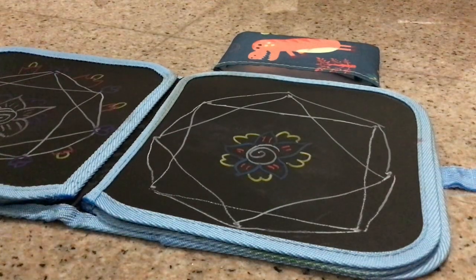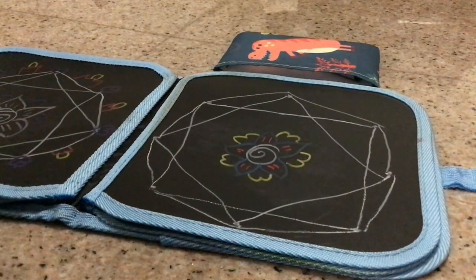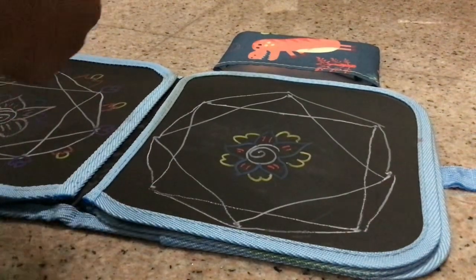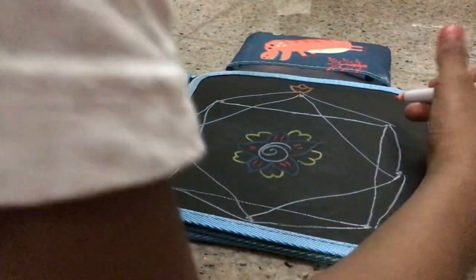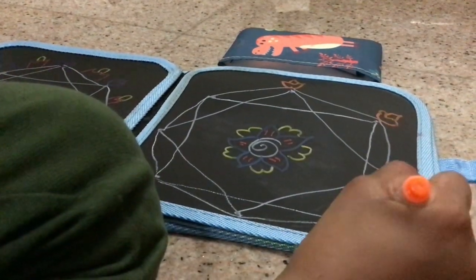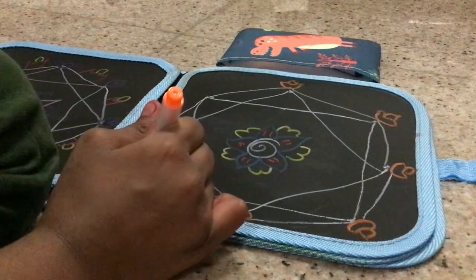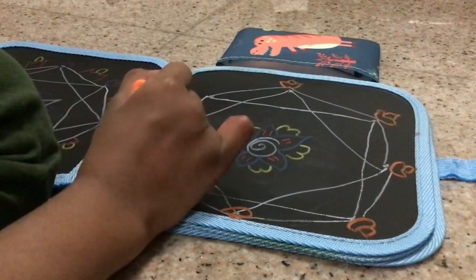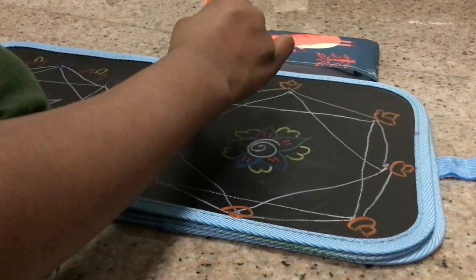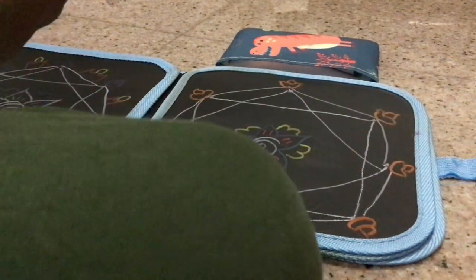Now that we are done with the inside, we will move on to the outside. For this we can use any dark color like purple — or instead of purple we can use orange. We will put some dias. You can use this for Diwali; this rangoli will be very nice for Diwali.